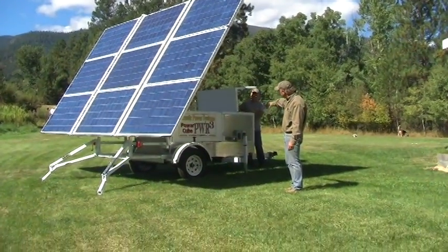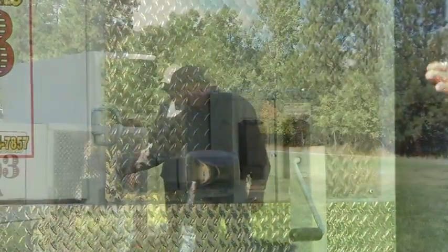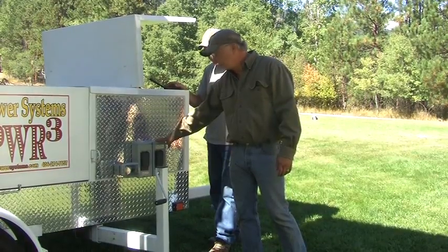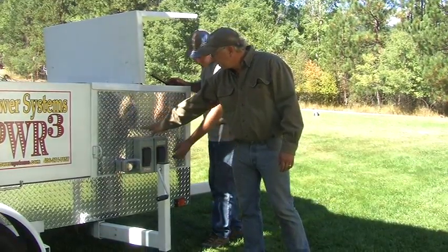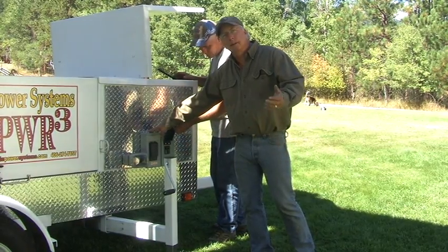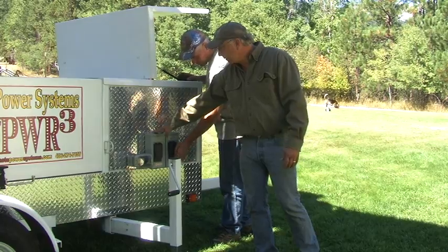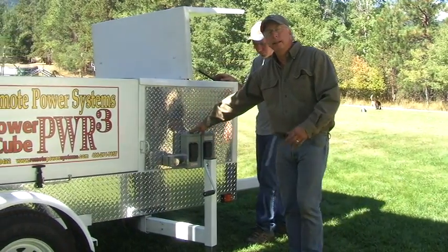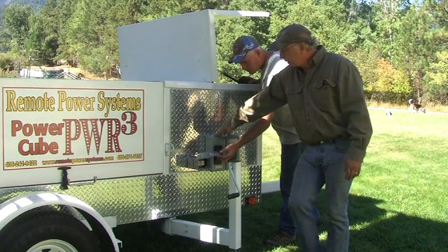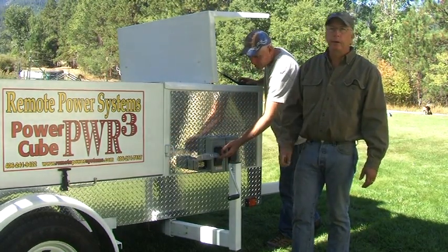Now essentially all you have to do is plug your house into those boxes right there, or whatever you want to power up. This right here is load out — this would power the house up or whatever you want to power with it. This is grid power in, meaning if we want to hook that up to the grid and sell back to the grid, we can do that. We can also plug this thing in when it's not deployed and keep the batteries fully topped off. We also have power outlets around the Power Cube itself.